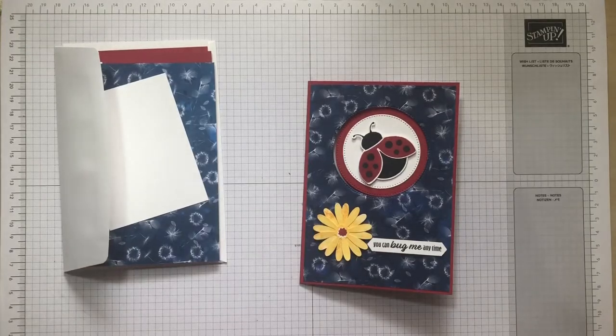Hello and welcome to Coffee and Card. It's Linda from lindaspapercraft.co.uk, and we're on week two of the Ladybug — Hello Ladybug bundle.